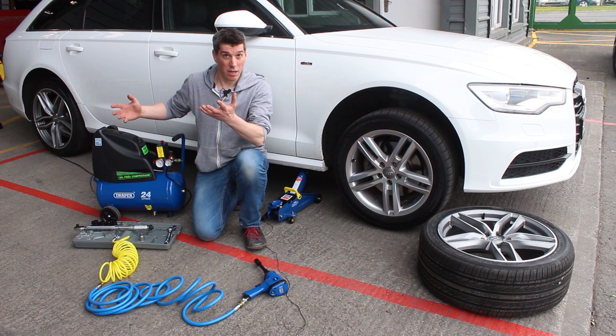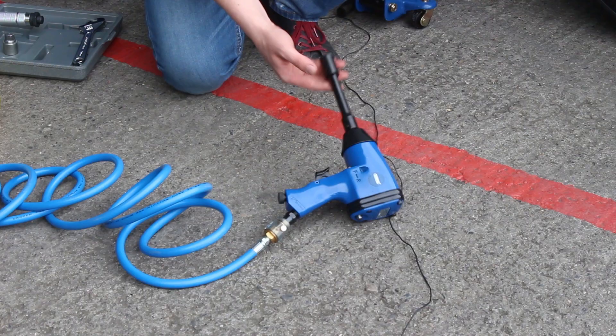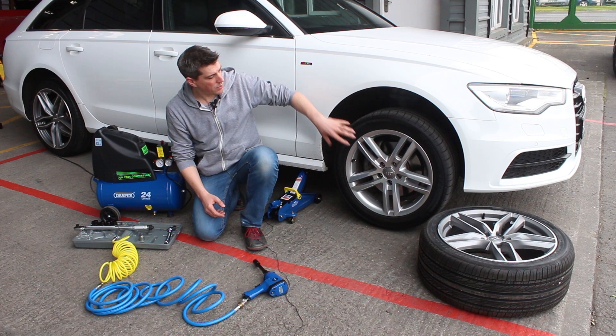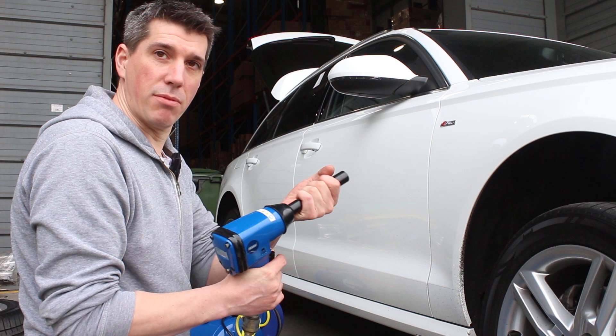It's kind of a DIY home air compressor for the DIYer. What we're also going to try in conjunction with it is the Draper air impact gun, and it's a really tough test for the compressor because this tool uses a huge amount of air. What we're going to do is take the wheels off this car — they're on really tight — so a tough test for the product. We haven't loosened the wheel nuts at all with the breaker bar, just so we can really tell whether this is up to the job or not.